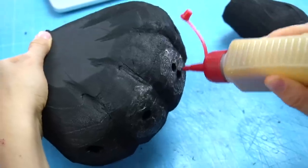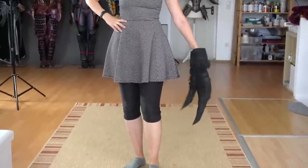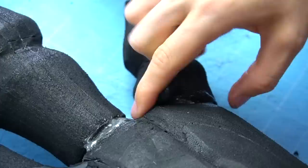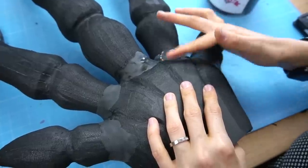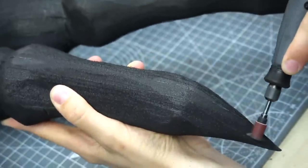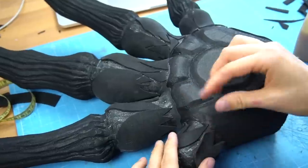Next I Dremeled holes into the base and carefully glued each claw on. To close the gaps I grabbed some foam clay — a little bit of water helped wonders to smear it on smoothly. Following that I Dremeled some more texture onto the claws and began covering the whole paw with scraps of 2 millimeter EVA foam. This also took quite a while.